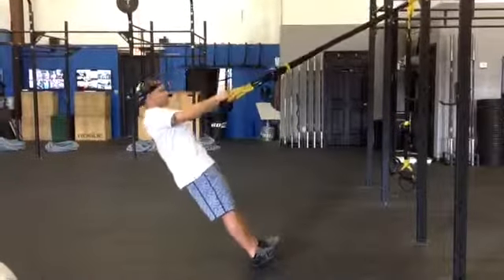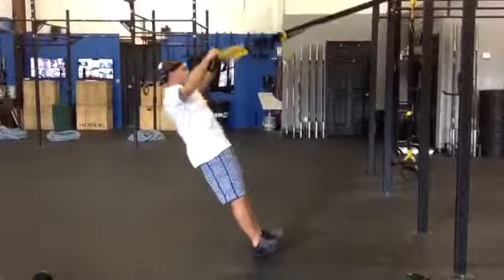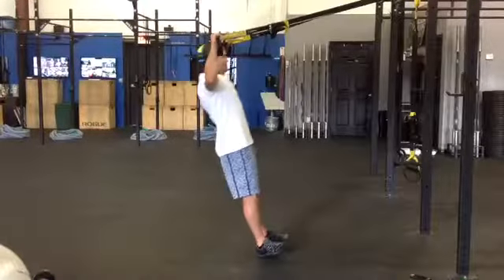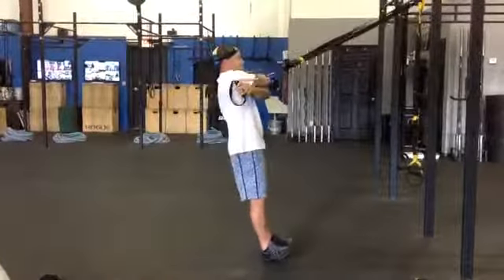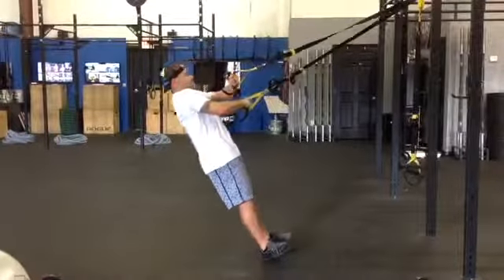Really make sure you have your core engaged and keep your spine in a good position as you go through this complex. It really targets the rotator cuff muscles and posterior shoulders — it's a great one to do to have some healthy shoulders.